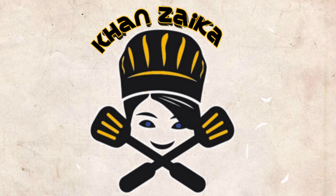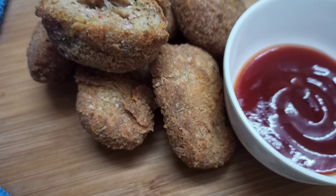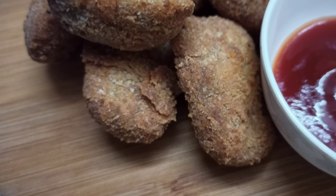Welcome to Khan Zaiqa. I am Heena Khan. Today we are making Crispy Chicken Nuggets. It is a quick recipe.